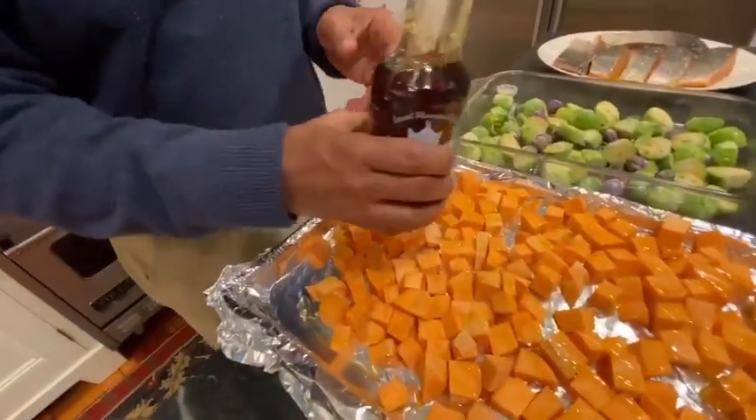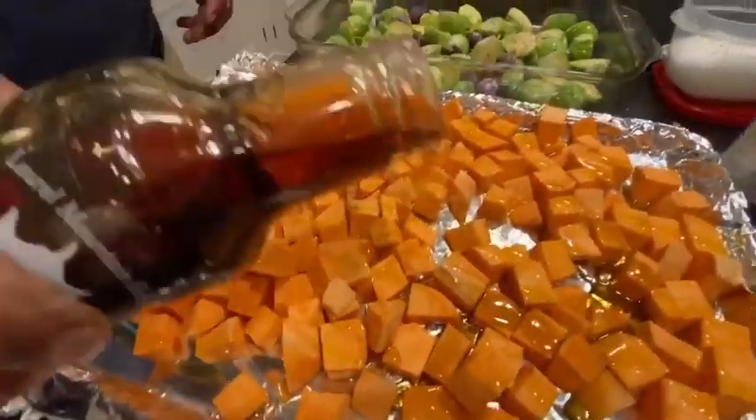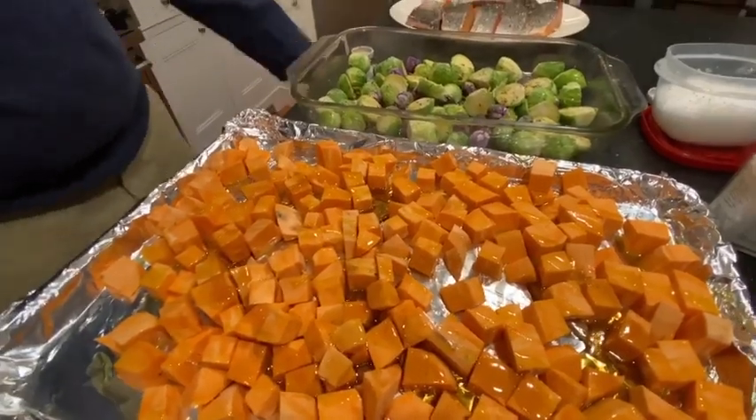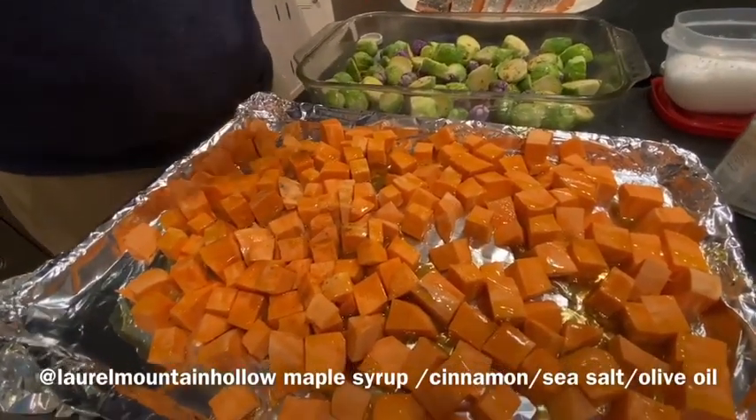Our friends at Laurel Mountain Hollow, they've got a lovely local area maple syrup. Nick likes pancakes. Sprinkle a little ground cinnamon on there.